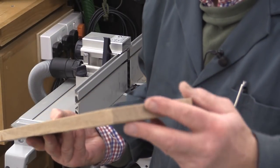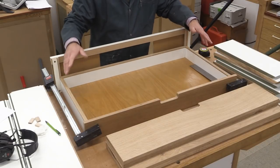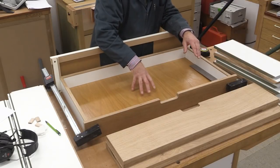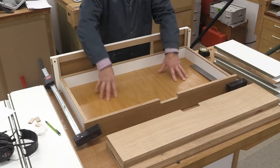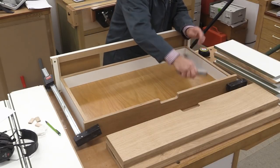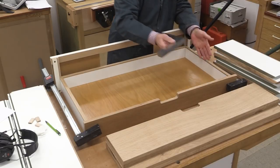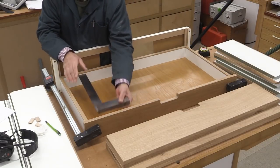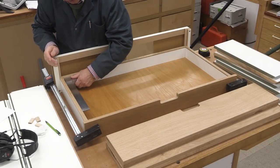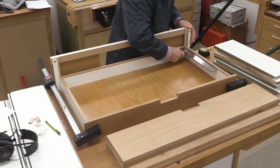Absolutely lovely, including the ends. I'm just doing a dry run now just to make sure that everything comes together as it should, and also to check that my sizing for these base panels is right. I've got my square in here — these sides are square to the front and also square to the back. So it's come together square.